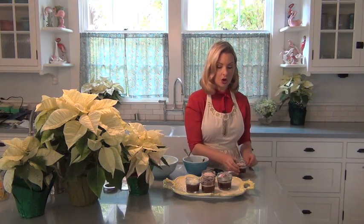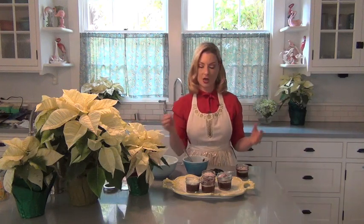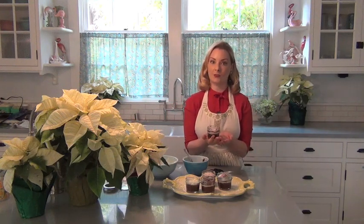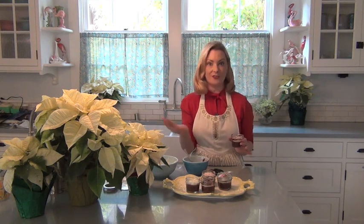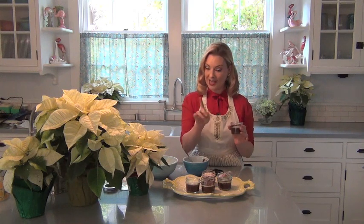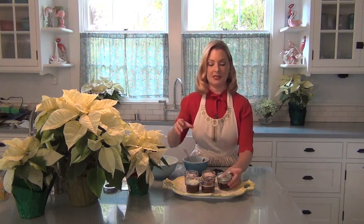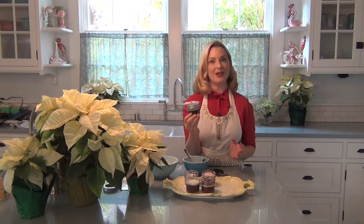It can be served just like this — that's all you have to do. A spoon, maybe on a pretty little dessert plate at any kind of holiday party or buffet; they're delicious. But what I like to do is take it to the next level, which is wrap it up and give it to my neighbors as holiday gifts.